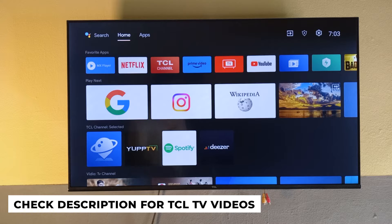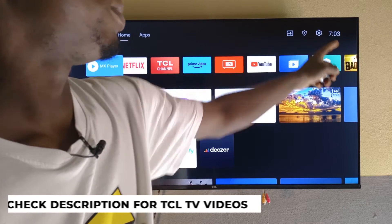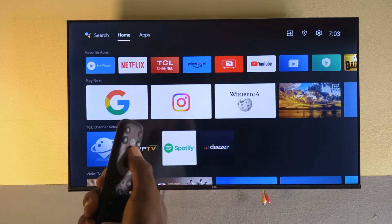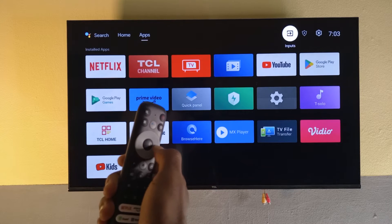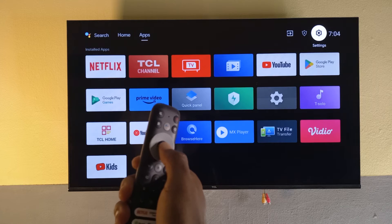First, make sure that your TV is turned on, and then you need to head over to Settings. Settings is up here — you need to use your remote. I'm going to press this button; it depends on where your cursor is. Right now I am on the Home option, so I'm going to press to the right and keep heading there until I get to Settings, then press the center button.